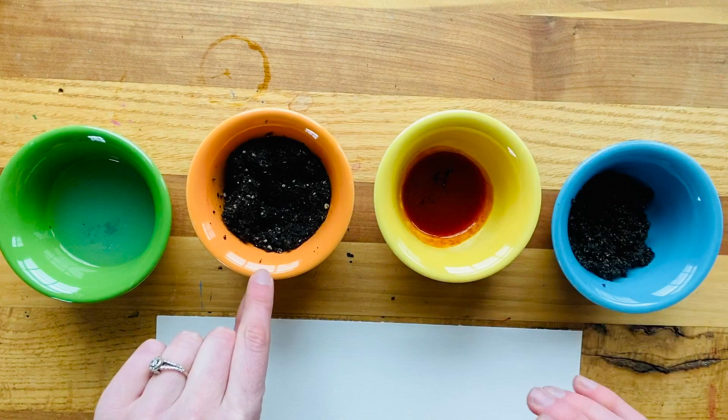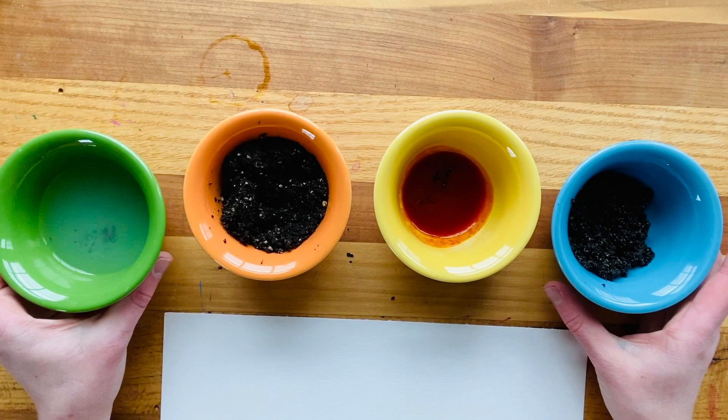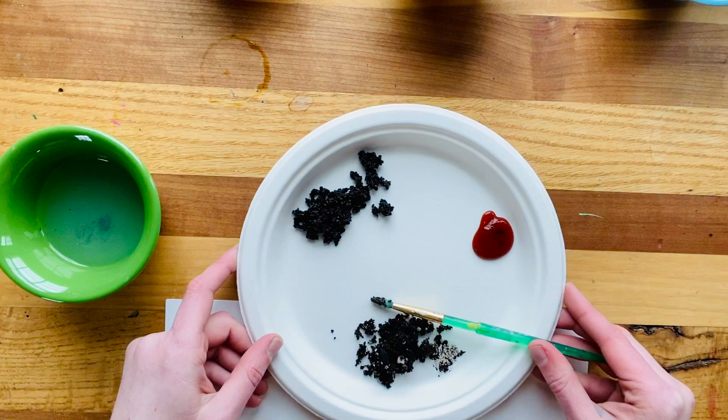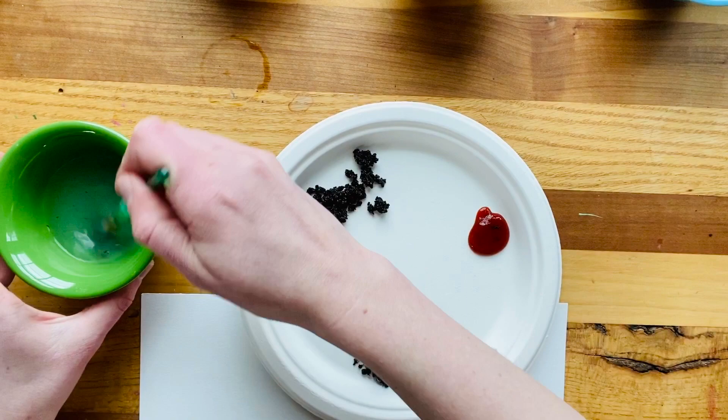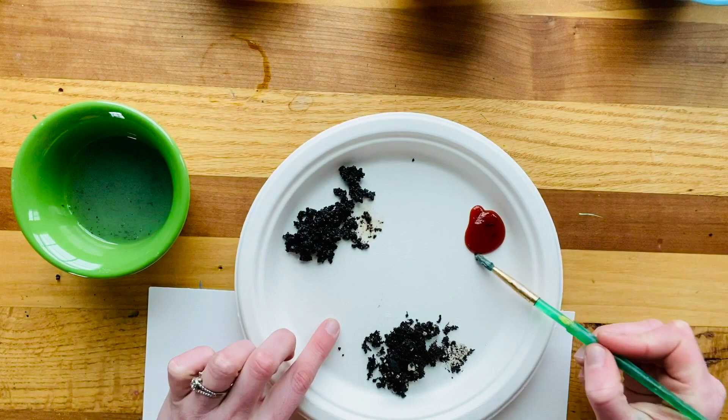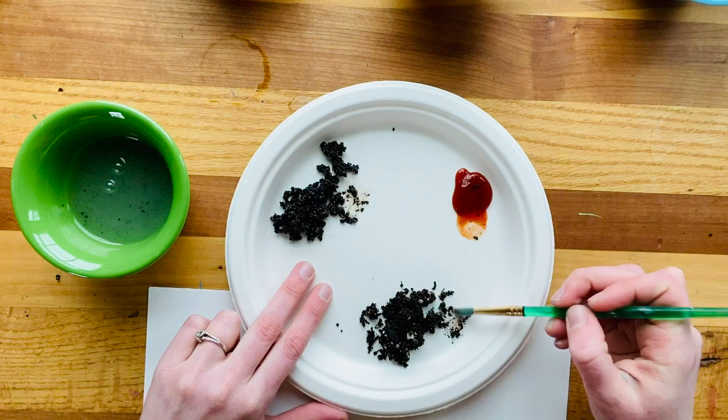So here are the materials: the coffee grounds, hot sauce, and some dirt. I can assure you it smells weird in here! I also have a little cup of water, which is perfect for making some really dark spots and some really light spots on my paper. You'll also want a paper plate to have space for mixing — I have the dirt, the coffee grounds, and the hot sauce here, so I can practice mixing and adding water to bring out some color.